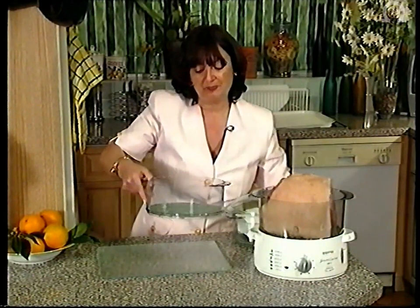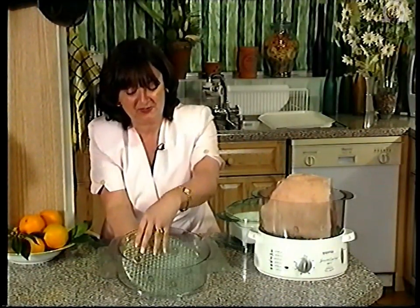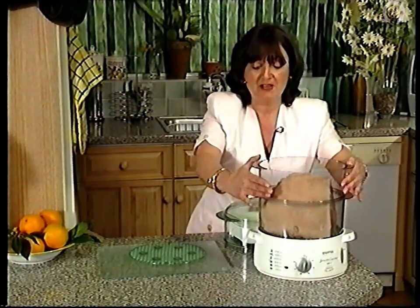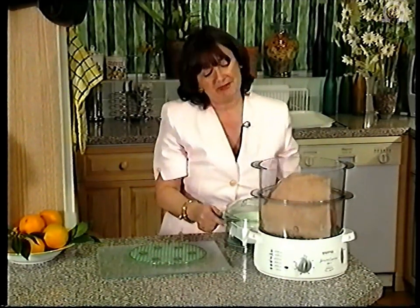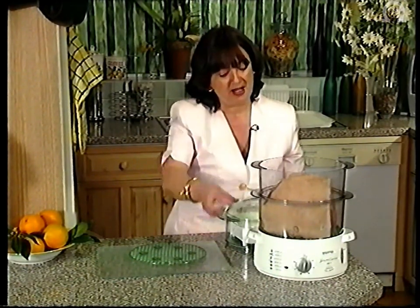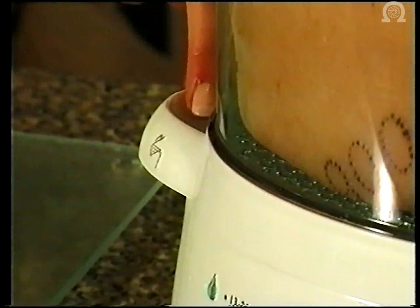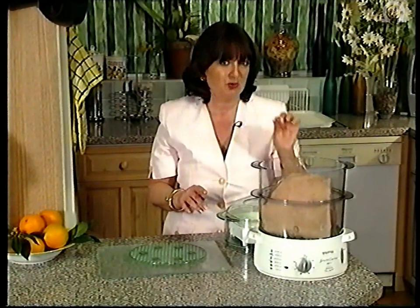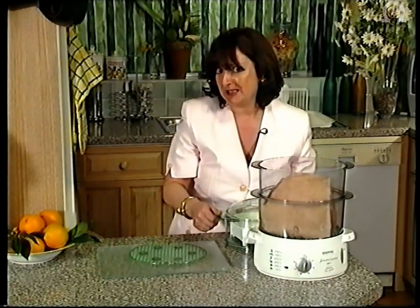Because the steamer bowls have bases that come out very easily, what we're going to do is just remove one of those bases, and that will be all we need to accommodate our ham. My gammon's going to take about four hours in total. Obviously, during that lengthy cooking time, I am going to have to refill with water, but this is nice and easy — we can actually pour the water in either side. With that length of cooking time, you will perhaps have to empty the drip tray once or even twice. But that's lovely stock or juices that makes brilliant soup afterwards.